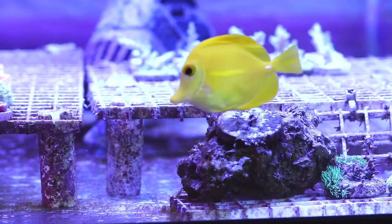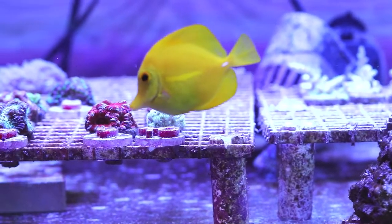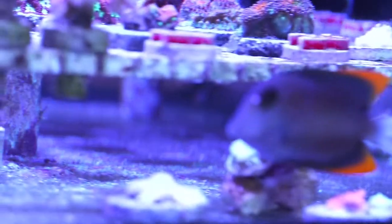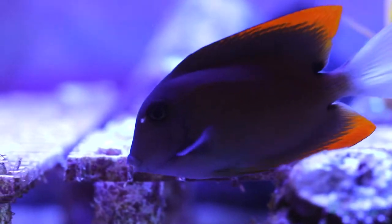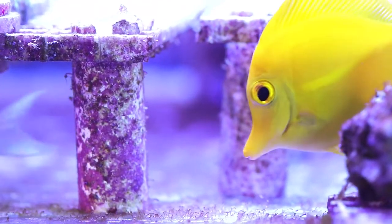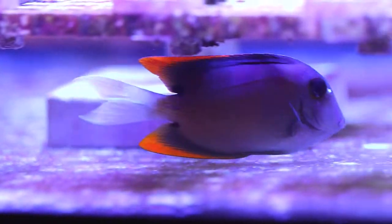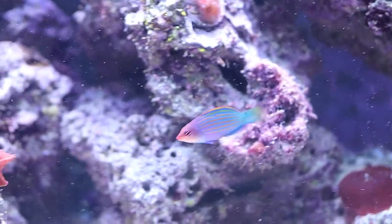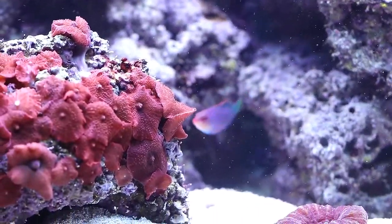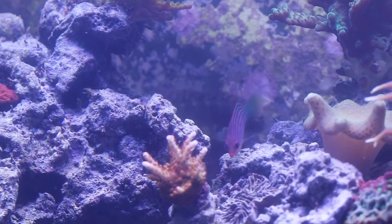A couple of fish I like to keep — this is a tomini tang. They're pretty hardy fish and readily available in the hobby. They'll spend their days grazing on algae and picking at rocks. He'll help pick hair algae off the frag plugs at the bottom of the tank.